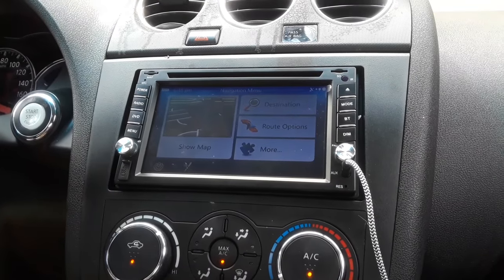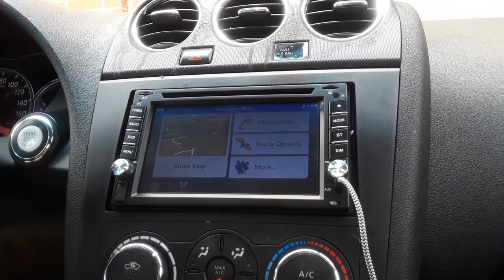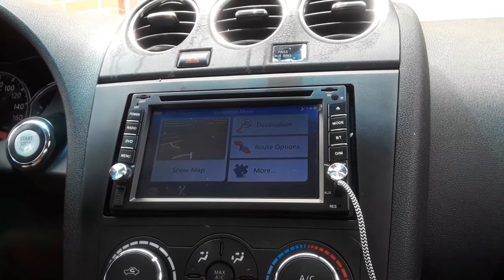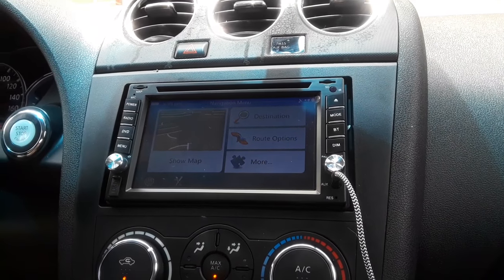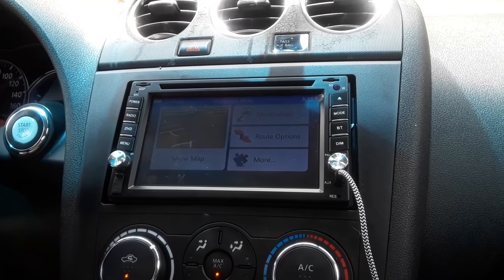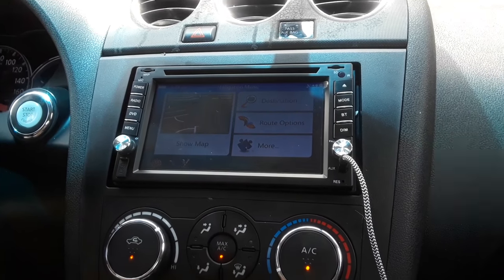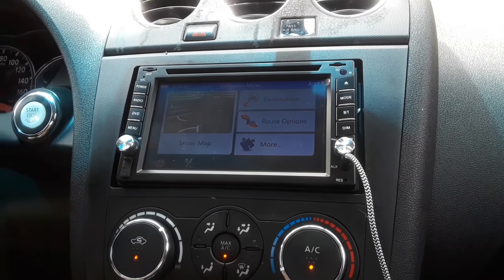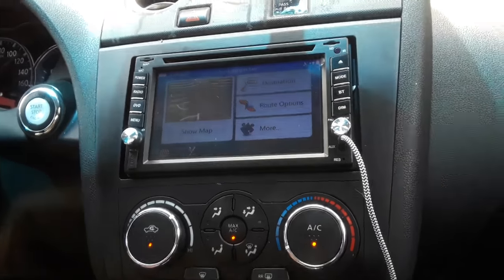$135 on Amazon.com, Eincar. Time will tell if this is going to be a robust enough unit. I may do another video if it fails. It's doing everything I wanted it to do, and I'll try the map update once I figure that out and probably post another video on that. Thanks.